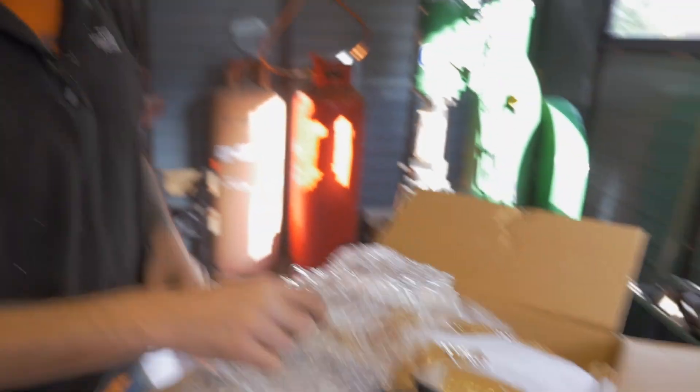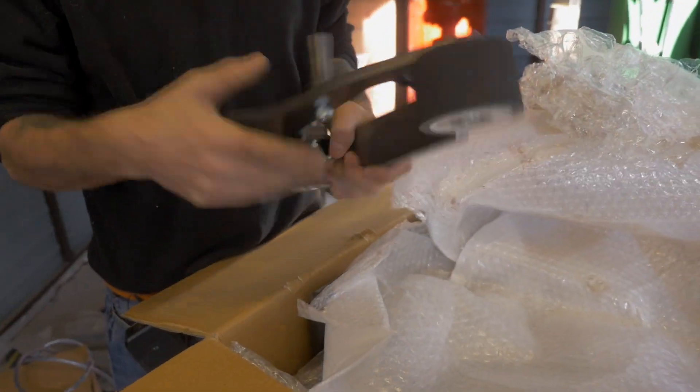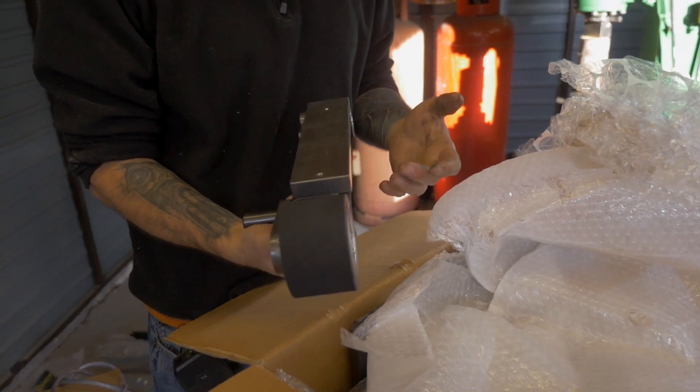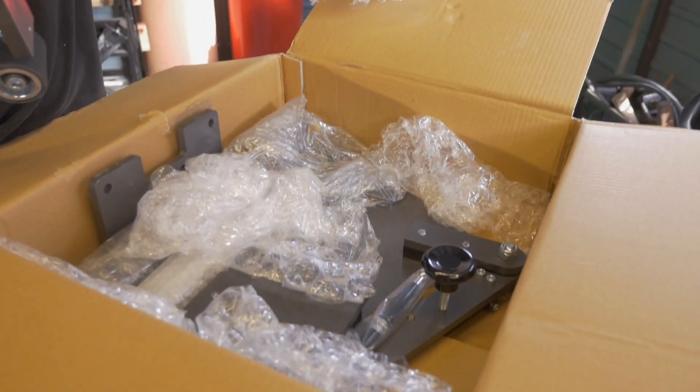We're going to quickly put it together and make sure it's right for us, get it onto the stand, and then we'll see what we think about it. So this is the first box — this is the main grinder. We've got the platen. We purchased the premium package, and what that actually includes is half of the unit is already built up, so it should make it a little bit easier to put together. We've only had a brief look at it.